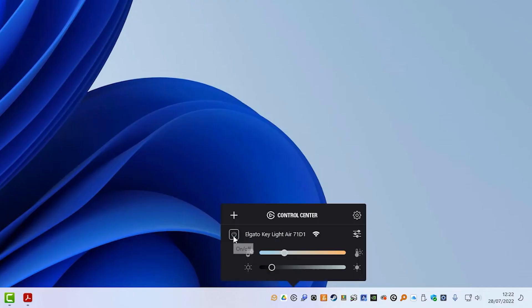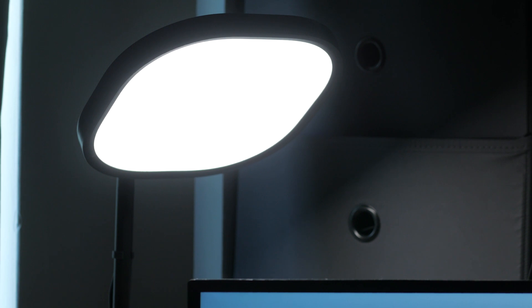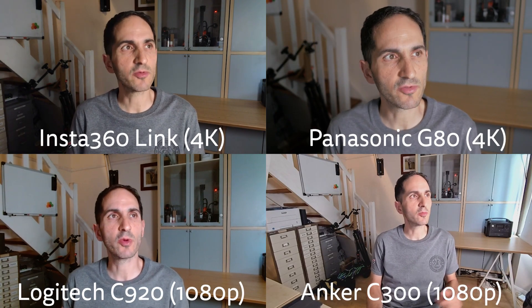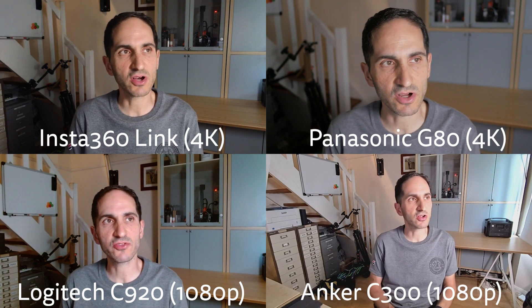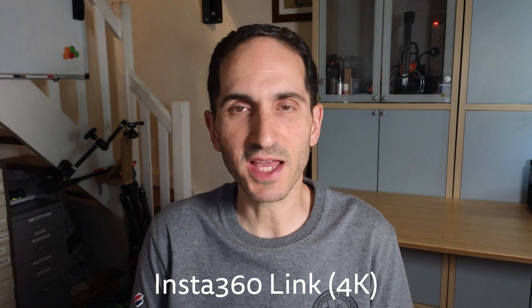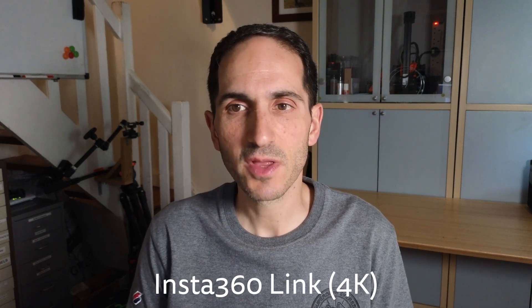Next I closed the blinds and turned on a 1400 lumen Elgato Keylight Air LED light at around 15% output and 5000K colour temperature, sitting in front and to the left of me. Again the Insta360 Link produced the most accurate colours with potentially difficult lighting. There isn't much noise, but I'd possibly turn down the sharpening a little for my taste or if I was going to post-process the footage.